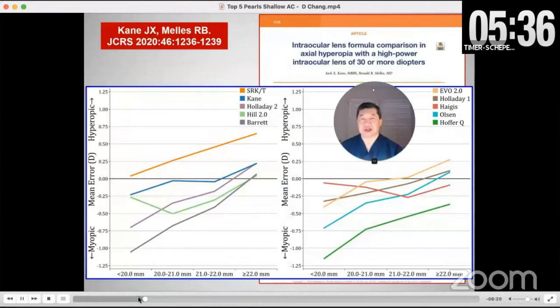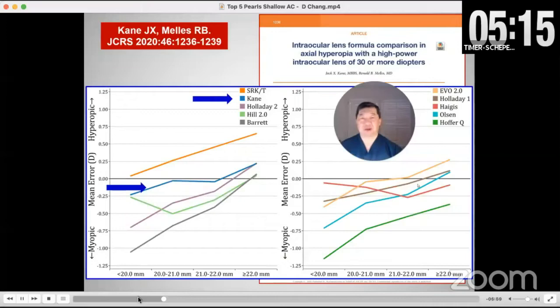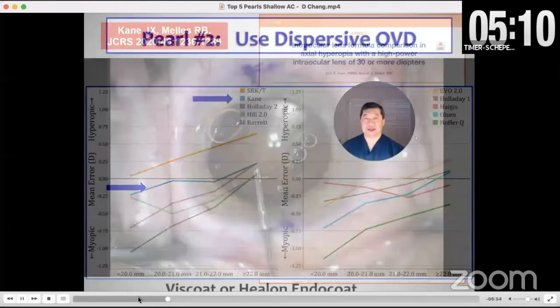Here's his paper showing ten different formulas, and most of them err on the myopic side — everything below this line is a myopic error. You can see that the shorter the eye gets, the greater the error. The one formula that did the best was his formula, which uses an artificial intelligence component as well as regression analysis.